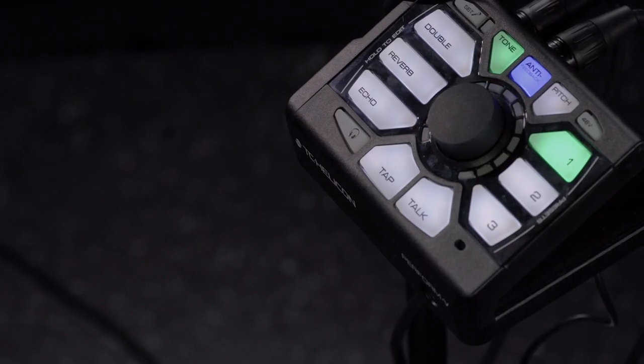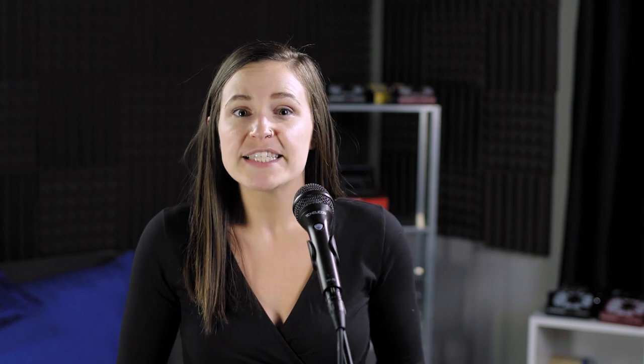Anti-feedback can help when you're right on the edge and getting some of those squeals here and there. To activate anti-feedback, simply click the anti-feedback button, and when the button is illuminated blue, you know that the anti-feedback is active. When the Perform V is working to get rid of those offending frequencies, you'll see the LED lights start to flash. Then it's done all that it can do, and you're going to have to look at the rest of your audio setup and reduce things further from the board. Check out the Craig's Corner video linked in the description for more about anti-feedback.